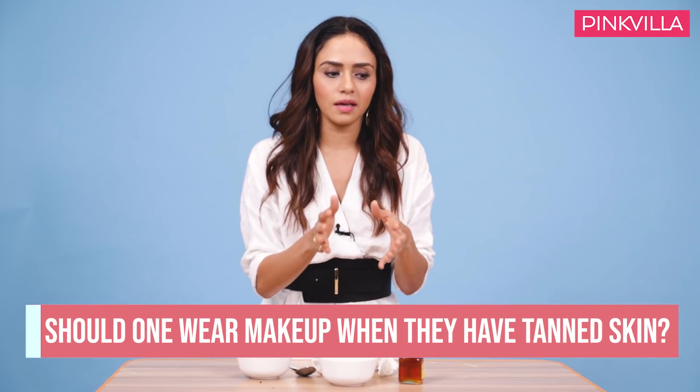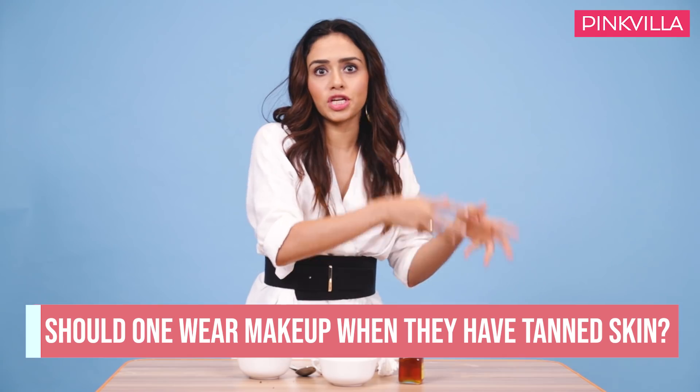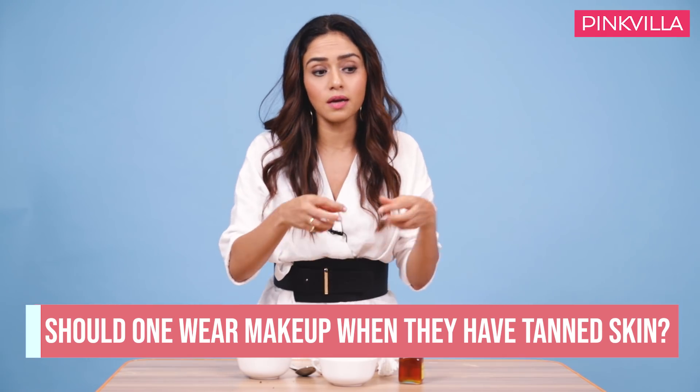Whenever you are tanned, the first important thing is please do not use the same shade that you were using when it comes to any BB cream, powder, or foundation, because that is not going to match with your face. What you can do is buy a warm-tone concealer, foundation, or BB cream, and mix it up with your previous foundation. When you are tanned, it becomes a little warm-toned, especially for Indian skin.